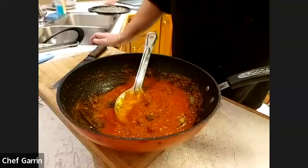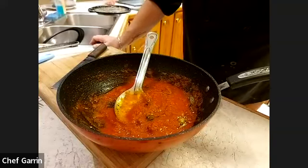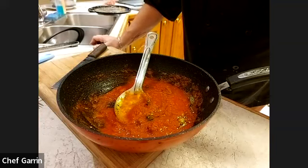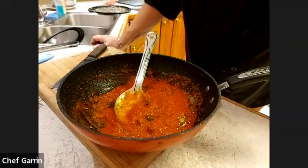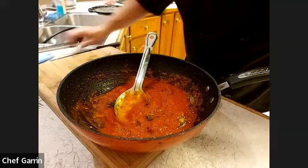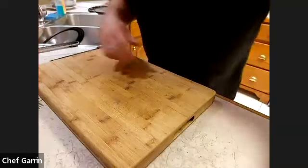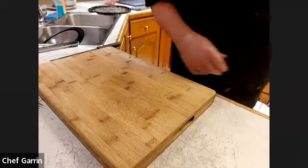Question: could you also do this with zucchini instead of eggplant? Zucchini has a lot of water — I wouldn't do the salting process with it — but you can try. You never know, it might work out well for you. The eggplant does have more fiber though.